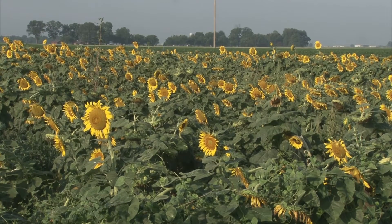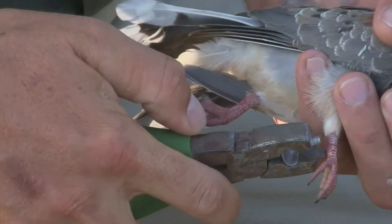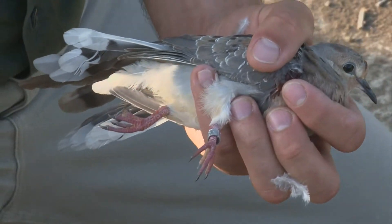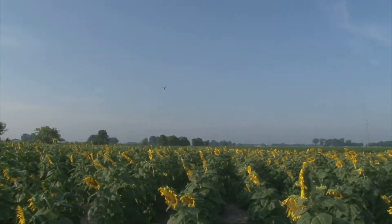We're here in the North Mississippi Delta this morning in a planted sunflower field. It's early August. We're trying to capture and band some mourning doves. The reason we're doing this is tagging birds to release them into the population again. They will be available for hunters to harvest potentially. A lot of the information that we get from these birds is about their movements from where they were banded and released to where they're harvested.